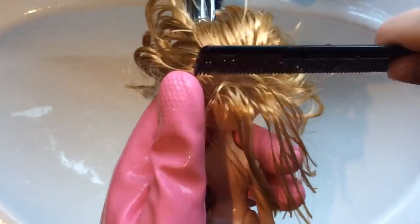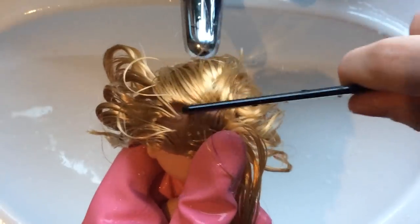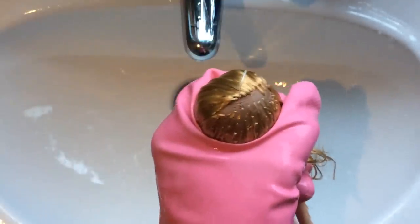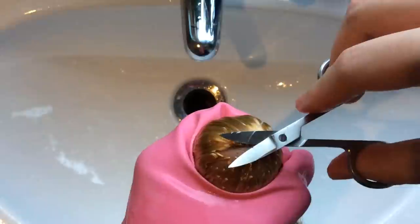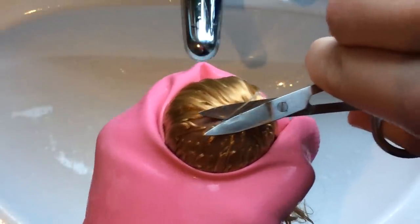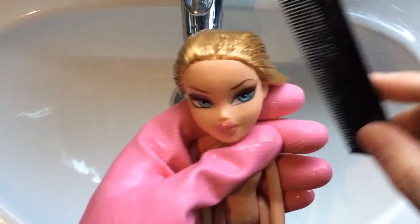Whilst I was brushing out her knots, I did realize that she still has the tags in her head from the box. So I am going to find where it is, pull all of her hair away from it, take my nail cutting scissors and get as far down to the bottom of her head as I can and cut it. Chloe is ready to go and will wait on a towel to be boil washed with the rest of the girls.